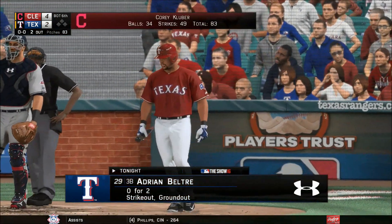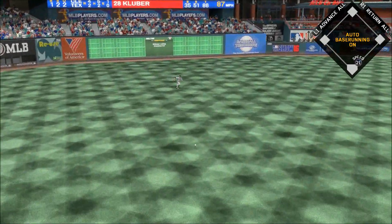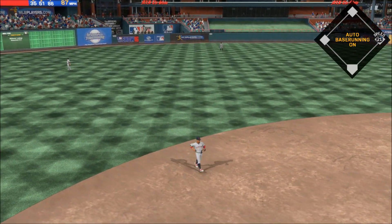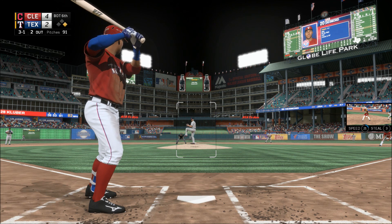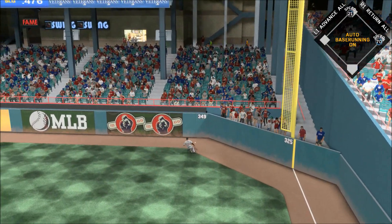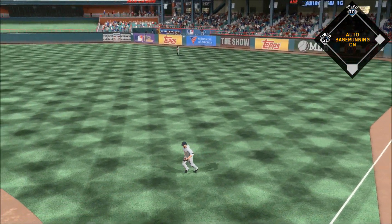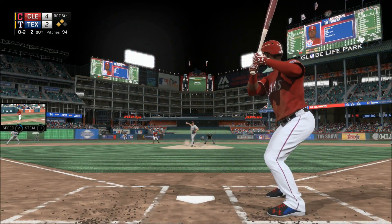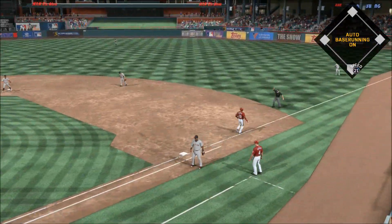Adrian Beltre comes in now with two away — smoked on the ground left side, and that's through for a hit. Ian Desmond digs in — swing, line drive, that's going to be trouble. Now they'll have two men in scoring position following the two-out double. Number 19 comes forward — got him swinging in the dirt, Gomes has it, throw to first, and that gets him out of the jam.